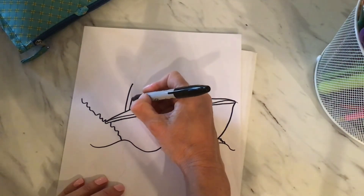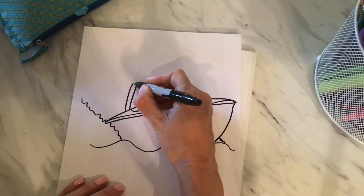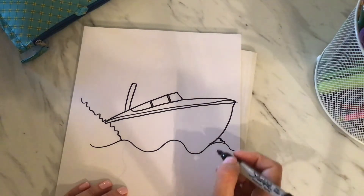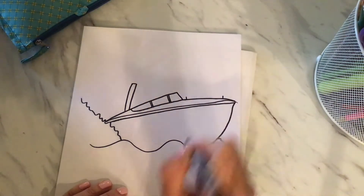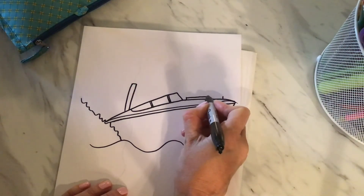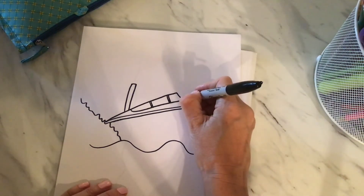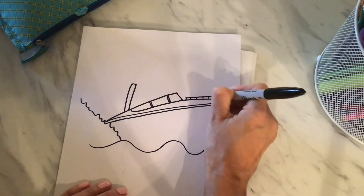We're going to do the handles up here — the railing. Here's our railing where we're going to do the two lines at the top. Going to connect those two lines together, then we're going to separate by putting little lines across to represent that railing.